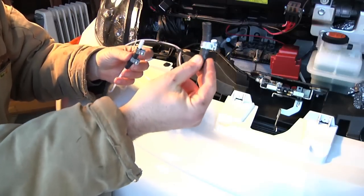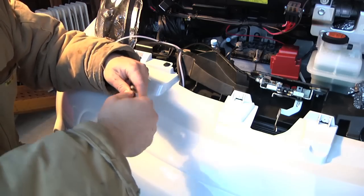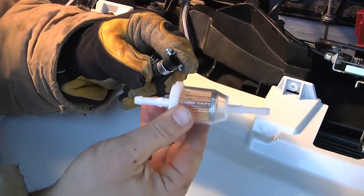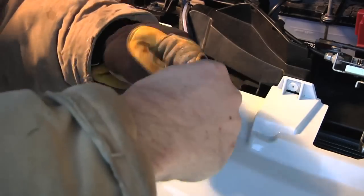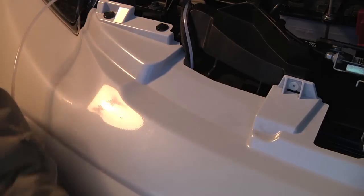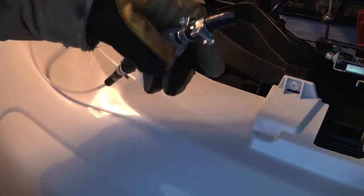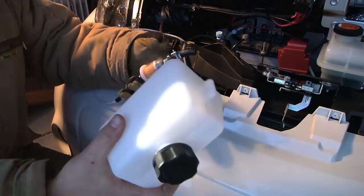Here we go now with the little bit thicker piece of hose to go to the fuel filter and then up to the fuel tank. There's the fuel filter — just making sure it's pointed the correct direction. And here's a short piece of fuel line from the gas tank to the fuel filter, so I'm just going to put it on the fuel filter first. And finally, the fuel tank.